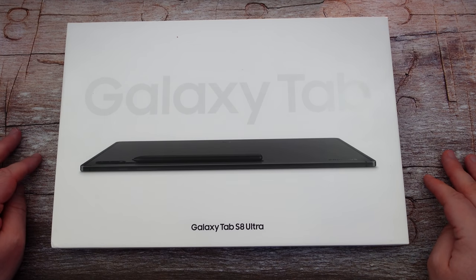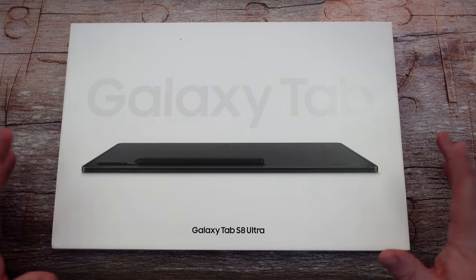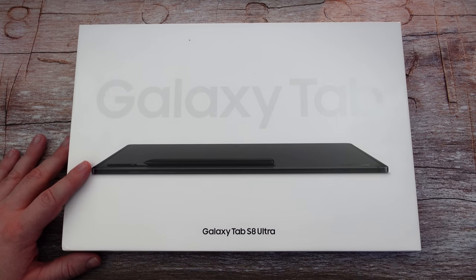What is going on guys? Welcome to Greggles TV. I've had the Galaxy Tab S8 Ultra for a few days now and this is going to be my initial review of the product. We're gonna do an unboxing, tell you what we like, what we don't like, and everything in between. So without further ado, let's get into it.